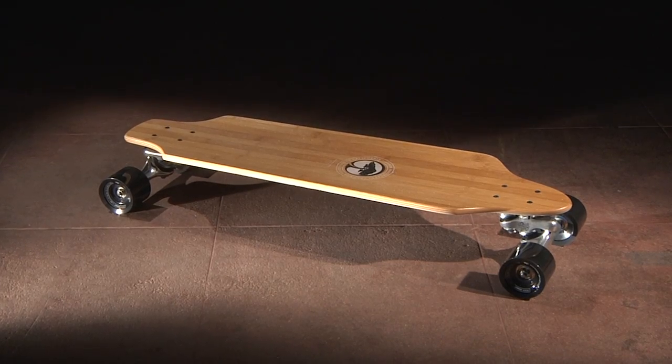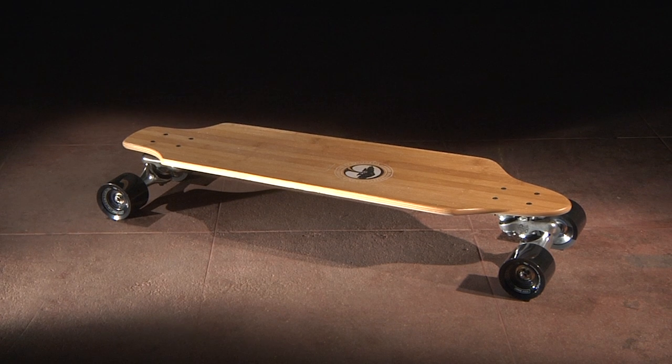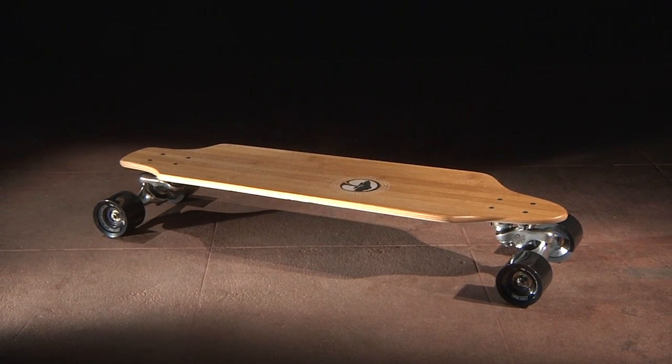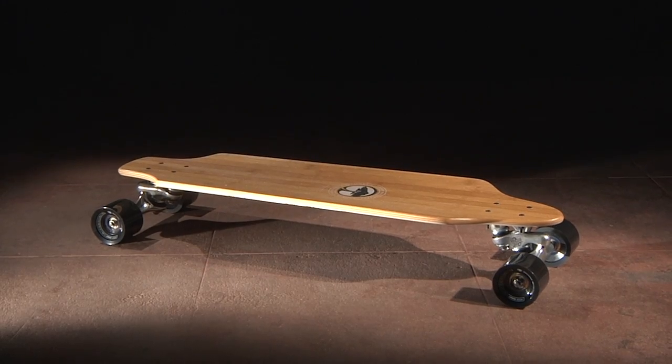The Zeppelin is a cruiser board built around Gullwing Sidewinder trucks. It was designed with a narrow platform that delivers the rail-to-rail control needed for a supremely responsive ride and an exceptional carving experience.